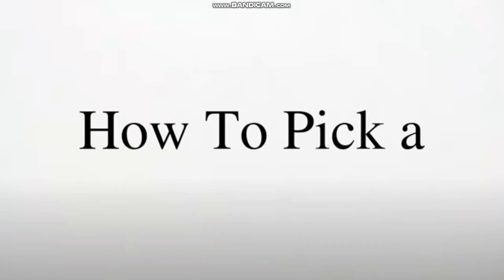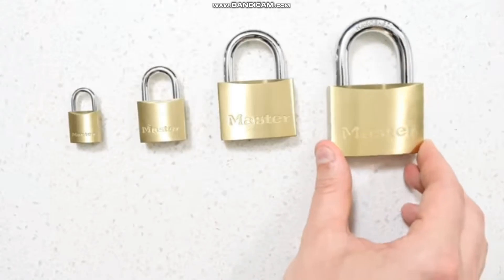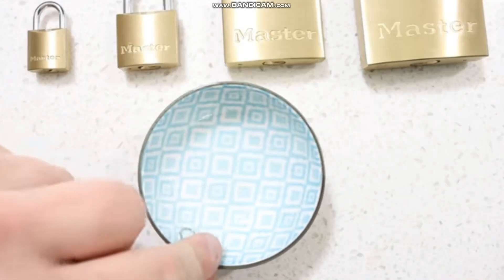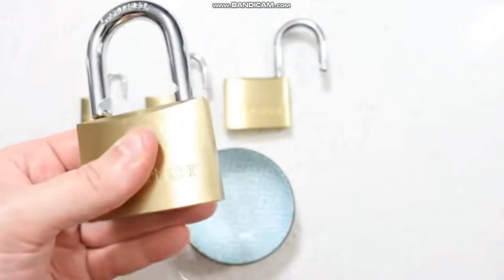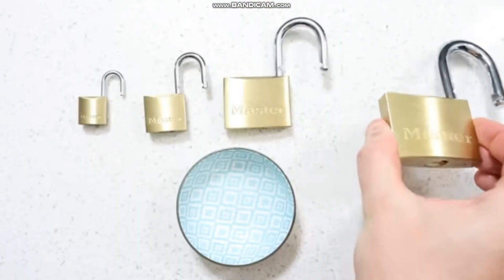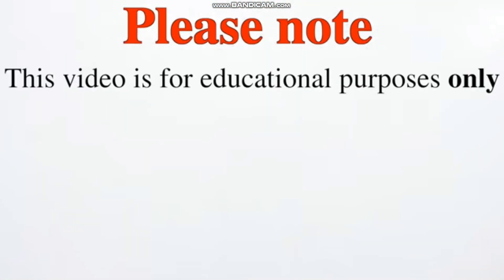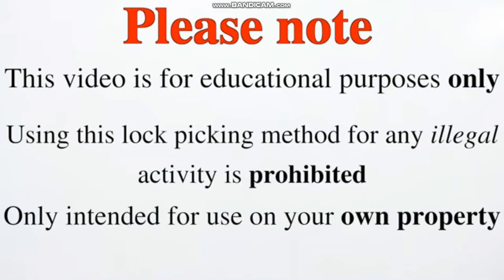How to pick a lock. Using this method, you will be able to pick open any lock in seconds using just a paper clip. This method works on all locks, no matter how small, big, or complex the lock mechanism is. No lock is pick-proof — they all can be picked with ease. Please note: this video is for educational purposes only. Using this lock picking method for any illegal activity is prohibited. This is only intended for use on your own property.